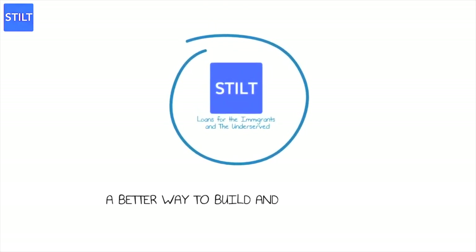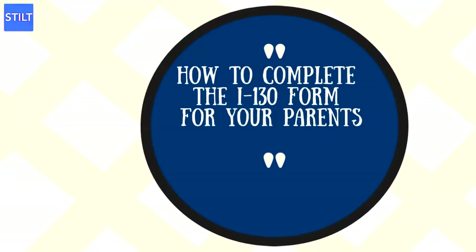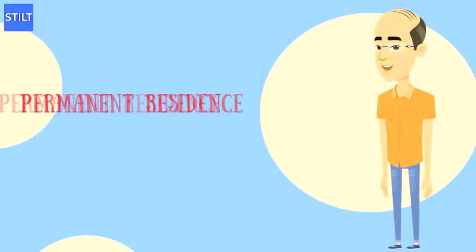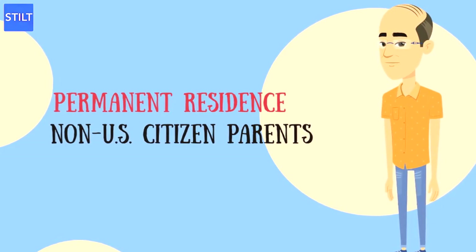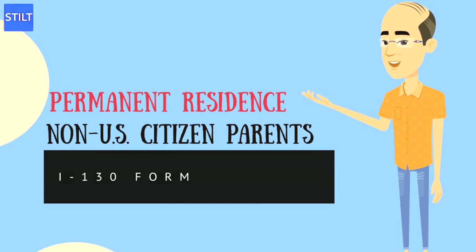Hello everyone, welcome to STILT Video Series. U.S. citizens over 21 years old can file a petition for permanent residence on behalf of their non-U.S. citizen parents, and it starts with filling out an I-130 form.